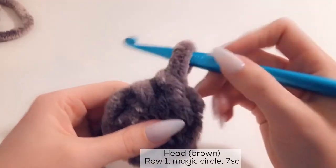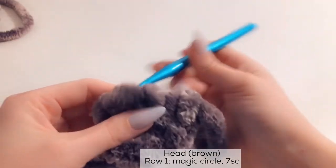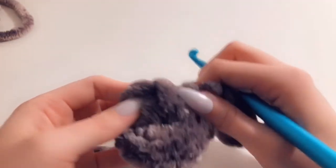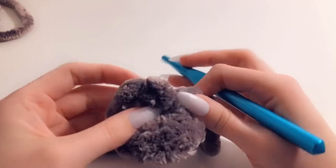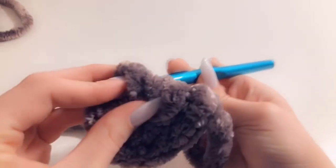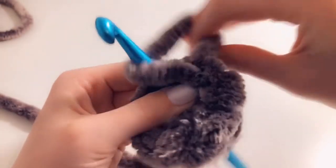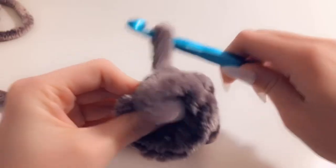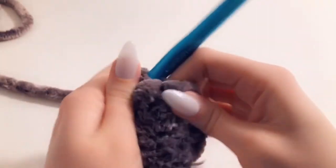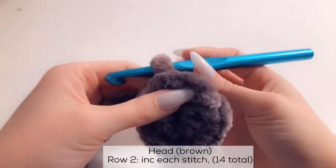When you're done, pull this loop all the way up. You're going to put the hook through the back side of the first chain you made — make sure you go into this one here. Grab the hook and insert it through the back side, bring the loop over the hook, and pull it through all the way, then tighten it. This gives it an invisible seam so you can't see it from the front. Now we're done with row 1.